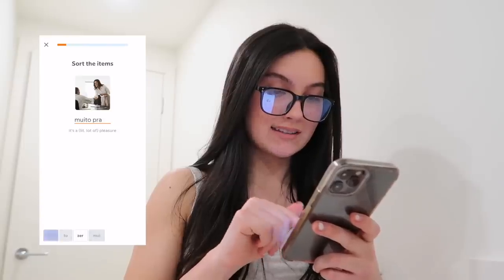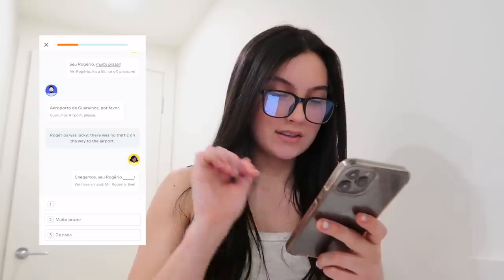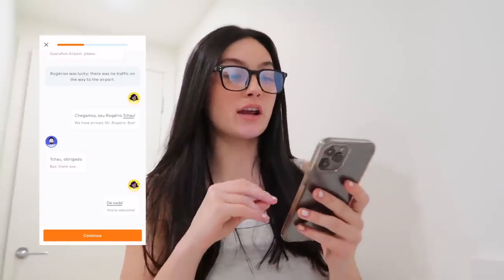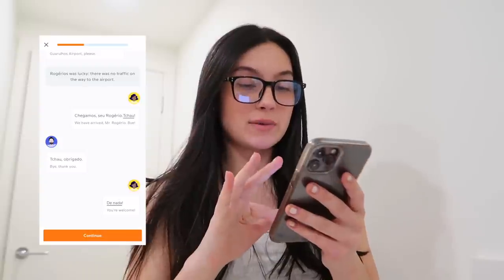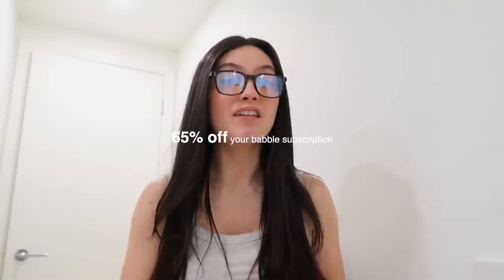If you're looking to improve yourself and learn more, I'd definitely suggest thinking of a language you've always wanted to learn — especially if you're about to go traveling. I'm going to be doing a lesson right now. The thing that's so cool about learning on Babbel is that it's so interactive; they do really fun games like this text message one, and it makes it so easy and fun. If you want to get 65% off a Babbel subscription, click the link down below in my description box.